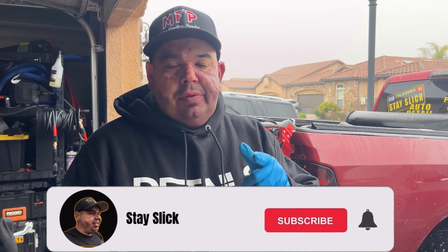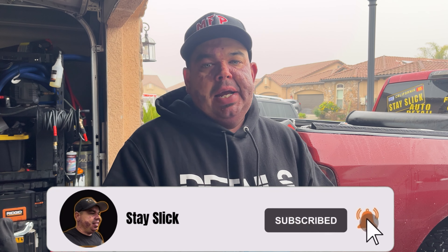Hey guys, Gary G. back again for another video. Thank you for coming back. I know it's been a long time, but I'm back with a video for you guys.